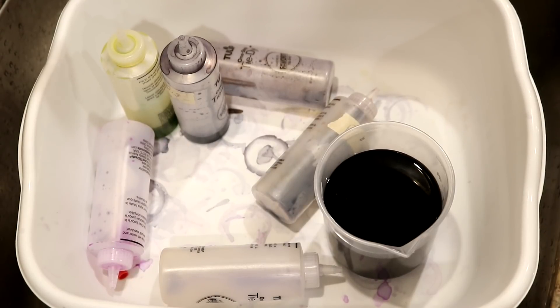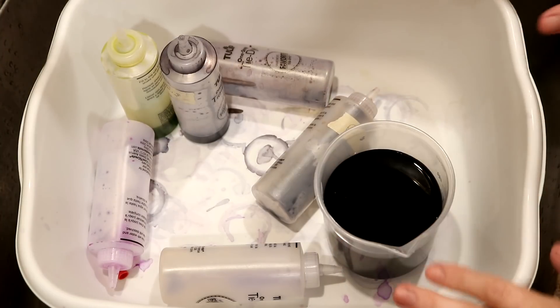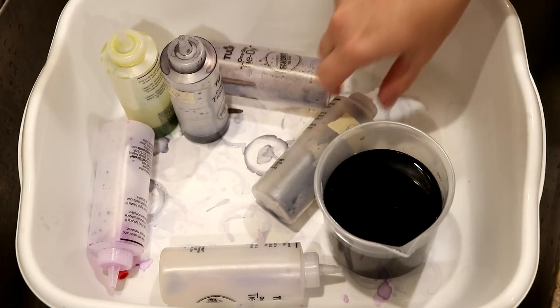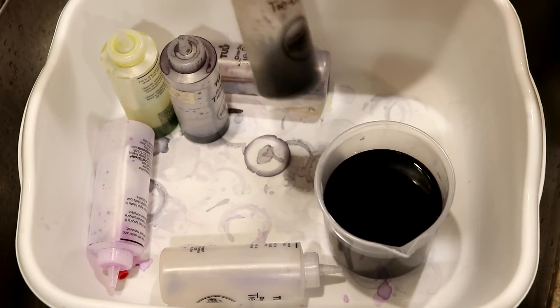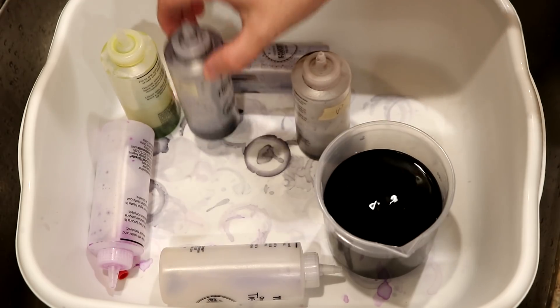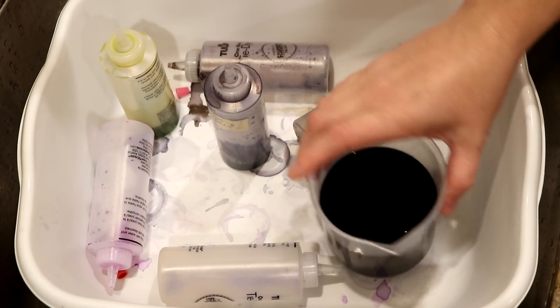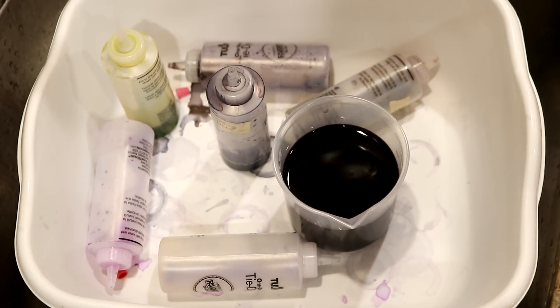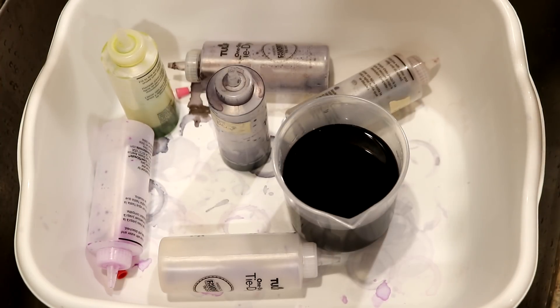Hi everyone! I am Rebecca from ChemKnits and tonight we are starting off in my sink — this isn't somewhere I usually start ChemKnits videos, but I have a lot of leftovers. There are some nearly empty bottles that we used in some projects and some leftover mixed dye that I didn't use for another video. We're gonna combine them all together in one pot to dye some yarn.